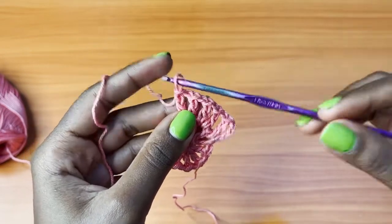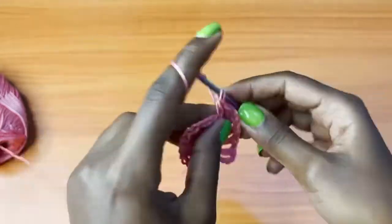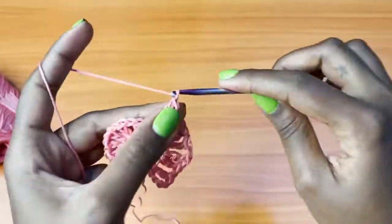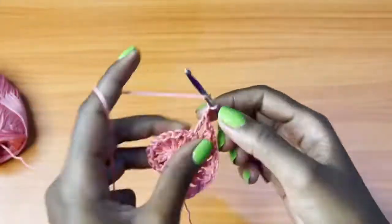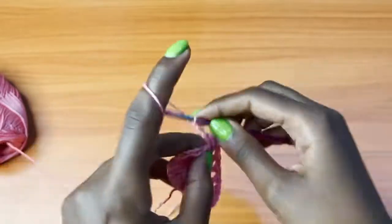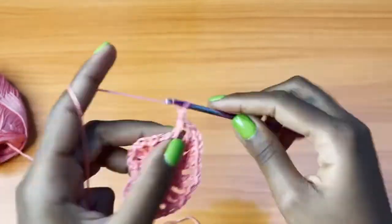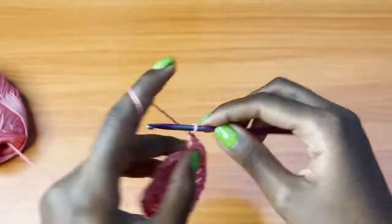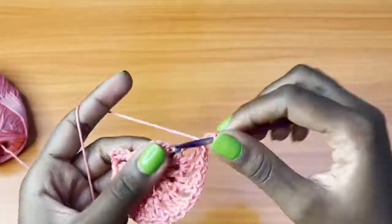I hope I'm clear on that. Chain one, one V-stitch into the next chain one space — so one double crochet, chain one, one double crochet, that's a V-stitch. Then chain one, one V-stitch into the next chain one space. Chain one, one V-stitch into the next chain one space. We are going to repeat this all the way around.